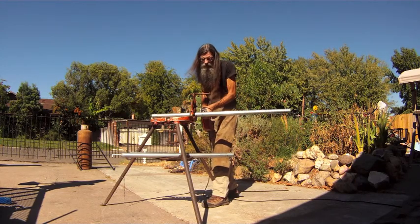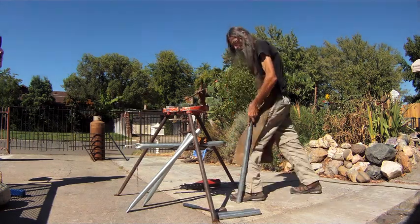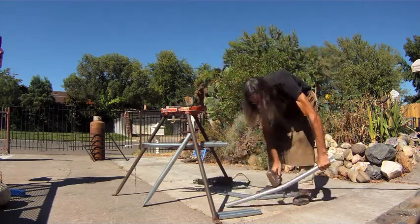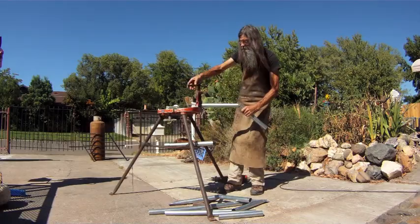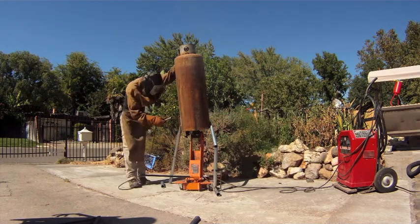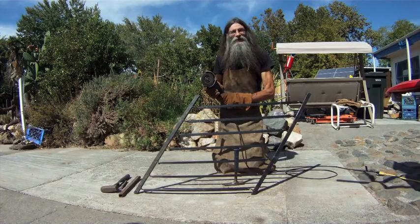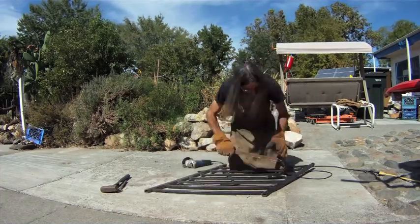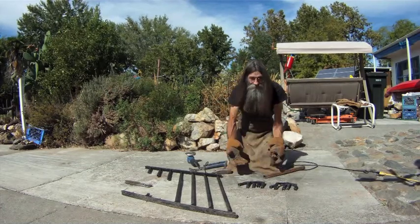Arm. Feet. Leg. Feet. Feet. Eyes. Taking the hands. Hands.